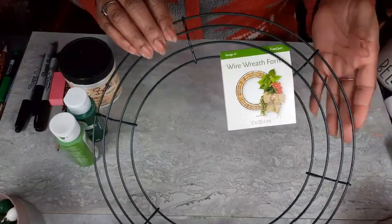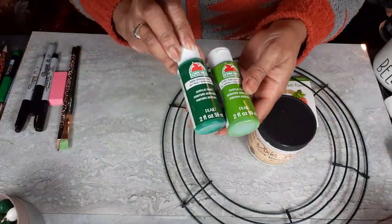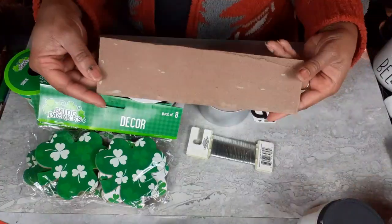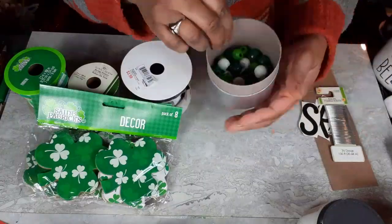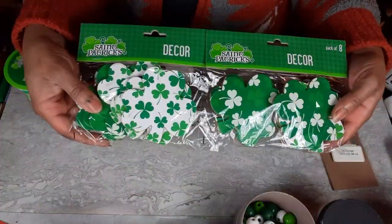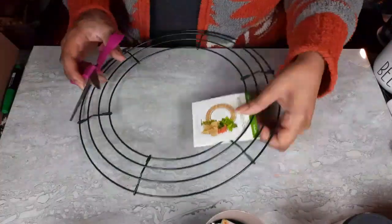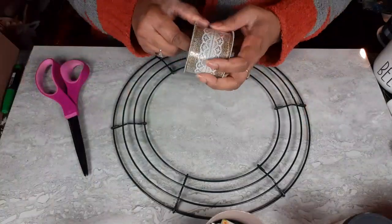Moving on to DIY number four — I have one of the wire wreath frames from Walmart. I'm still using my Dixie Bell Fluff. I have my Apple Barrel in Palm Leaf and Christmas Tree, going to be doing some hand lettering. I have a scrap piece of MDF, some more peel and stick letters, some beads leftover from one of the garlands, some shamrock ornament press board pieces, and various ribbons from Dollar Tree. We're going to start out by giving this wire wreath frame some ribbon — it needs something to give it some pizzazz.